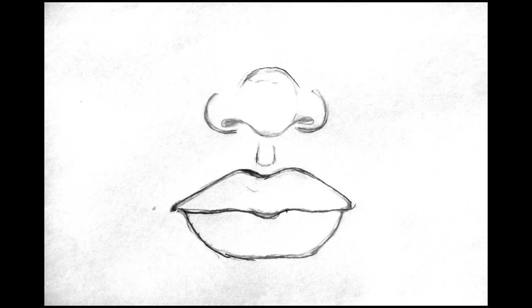Hey guys, welcome back. Today I will be demonstrating how to draw the nose in preparation for painting a face. In a previous video I demonstrated how to draw the lips. I will post a link on the screen that will take you to that video.